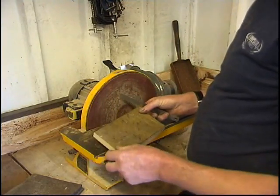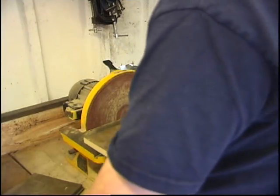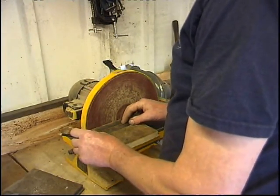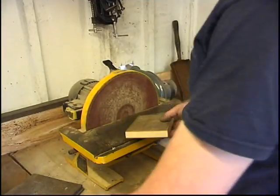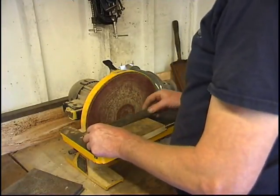We have a nice square corner. The piece is about 4 inches. What I do is I make the pattern a quarter inch larger — it's only going to shrink a quarter of an inch in casting, but I can machine it to size.